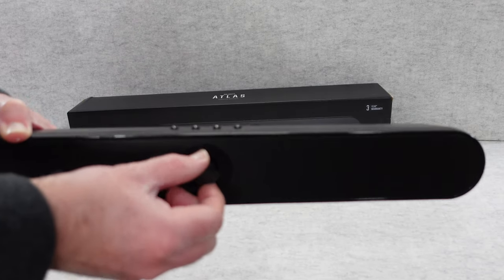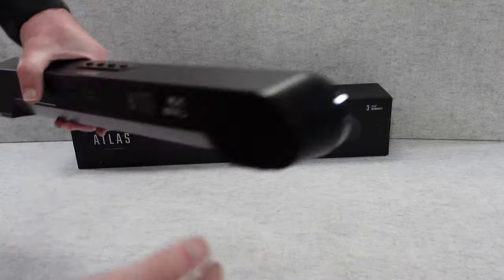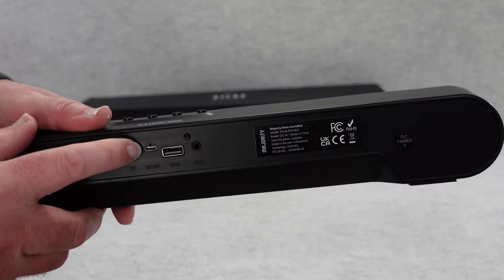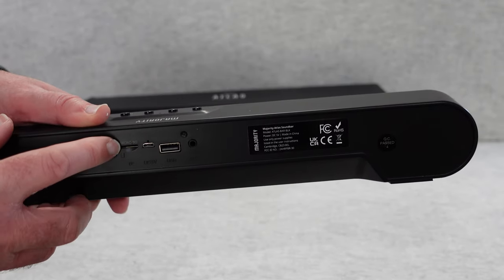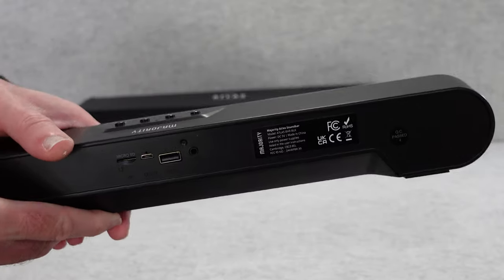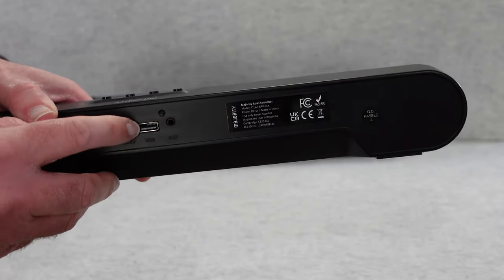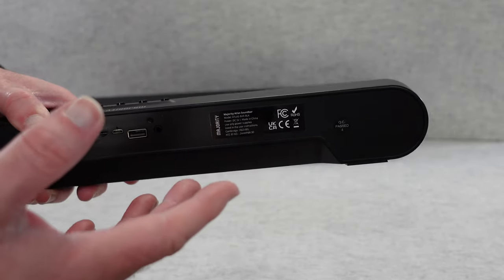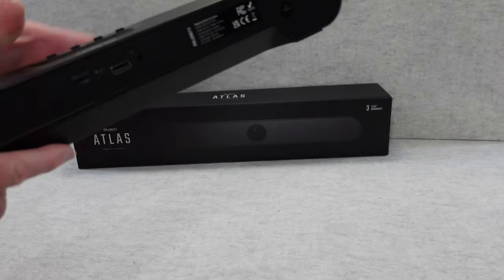If you turn the rotary dial all the way round, you can turn the soundbar off. Looking round on the back, this is where we've got some extra bits and pieces. We've got the charge port here which is micro USB right in the middle. We've also got micro SD card slots — so you could put a memory card in there and actually play back audio from the memory card. We've also got USB and then we've got that auxiliary input. So we can connect this via USB, via the auxiliary input, or via Bluetooth.